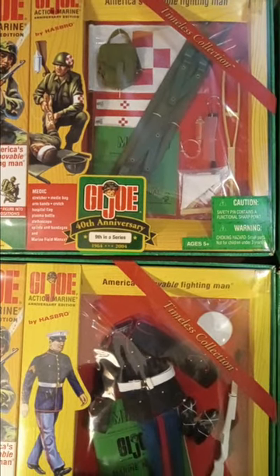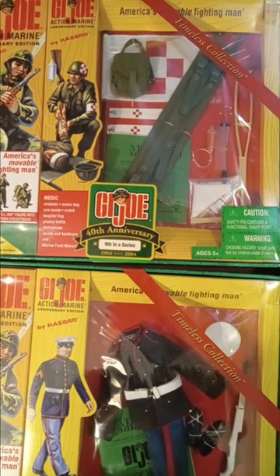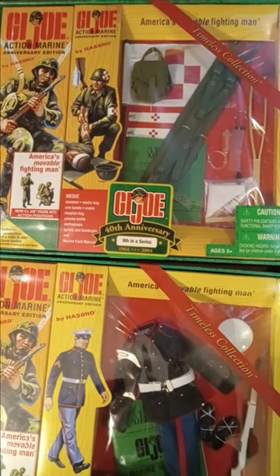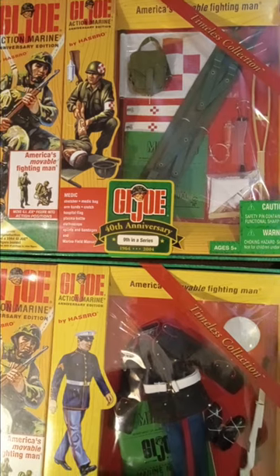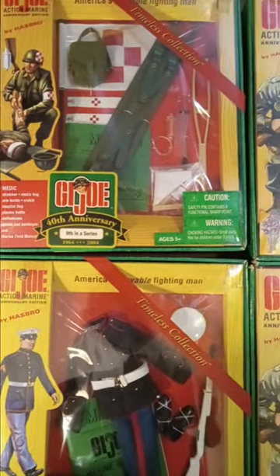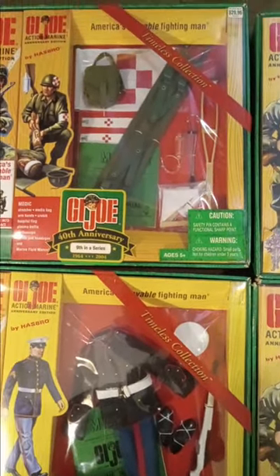But I had this set when I was a boy — I got it for Christmas. I still have the stretcher, the crutch, the medical bag, and one armband. I remember the flag I threw out; I don't know why I did that when I was a kid, but I didn't like it. Of course, the plasma, the stethoscope, and the bandages I lost a long time ago.